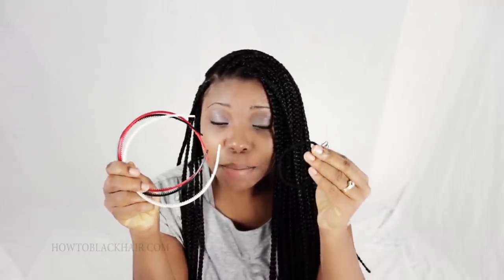Here we are in step number seven of the single box braid style. In this step, I will show you three simple ways to accessorize your new hair. For style number one, I will be using headbands, a hair tie, and bobby pins.